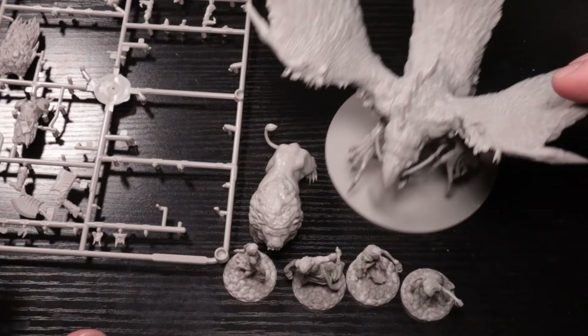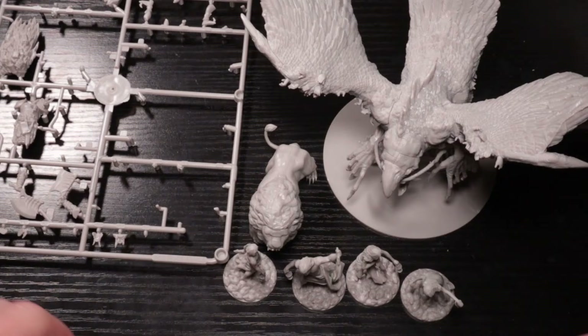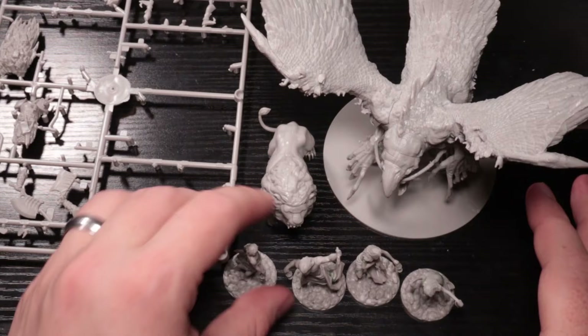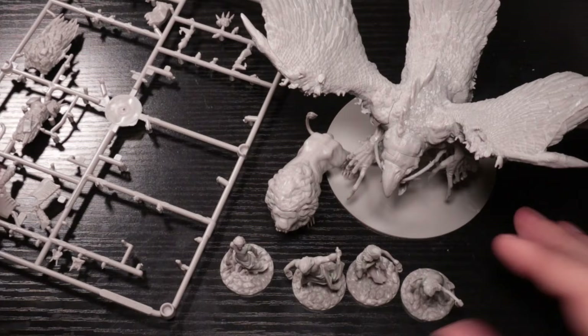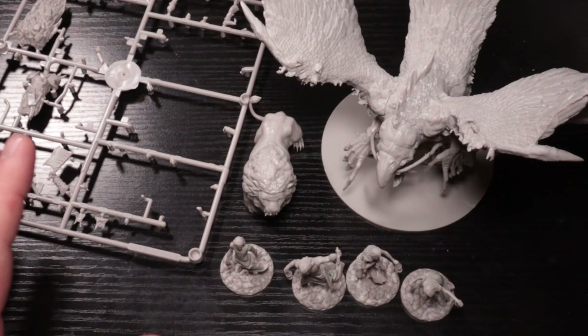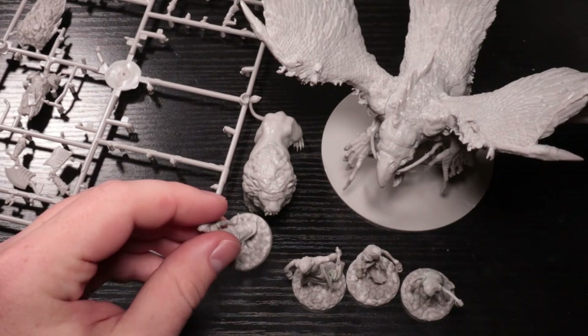Today we're going to ask: are Kingdom Death Monster minis that good? What I mean by 'that good' is there's a lot of talk about how amazing and wonderful and fantastic Kingdom Death Monster minis are. I got some on the sprue, some built, none painted — such is the life of a mini painter, collector, and board gamer.